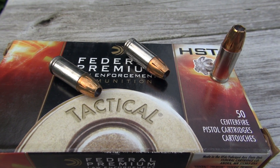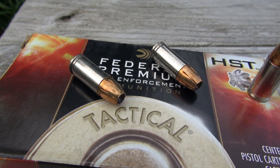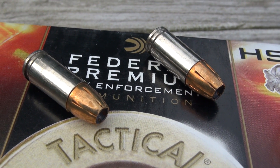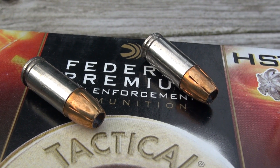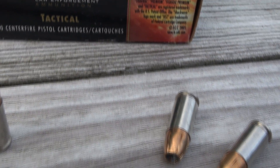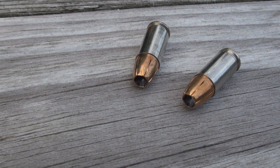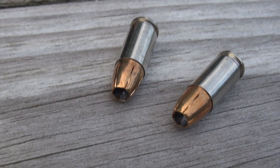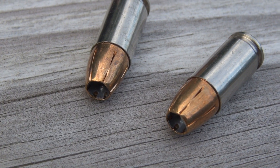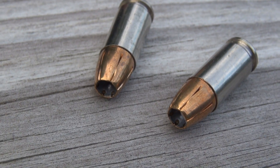There are a couple of tests of this already on the channel — May of 2009 using wet pack, and that was actually my first handgun ammo test on YouTube. More recently, November of 2010, again using wet pack, but I added four layers of denim. In that video there may have been a couple of water jugs as well, but not in this — just the Simtest with the four layers of denim.